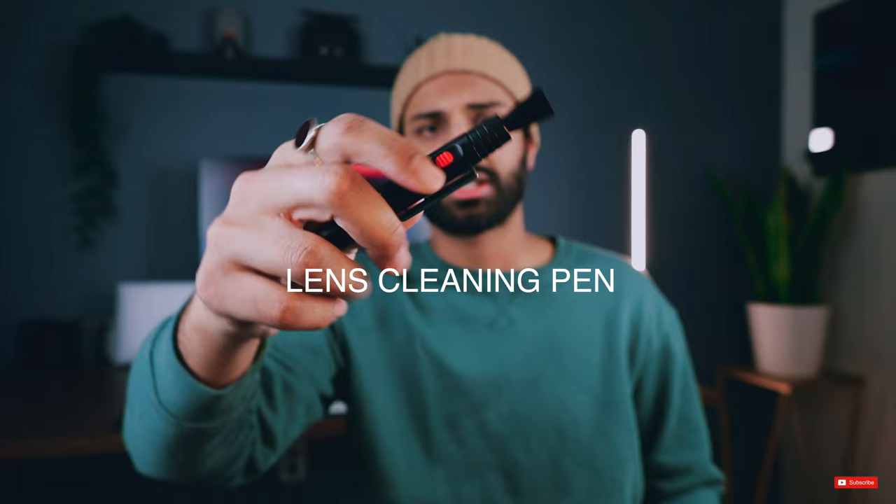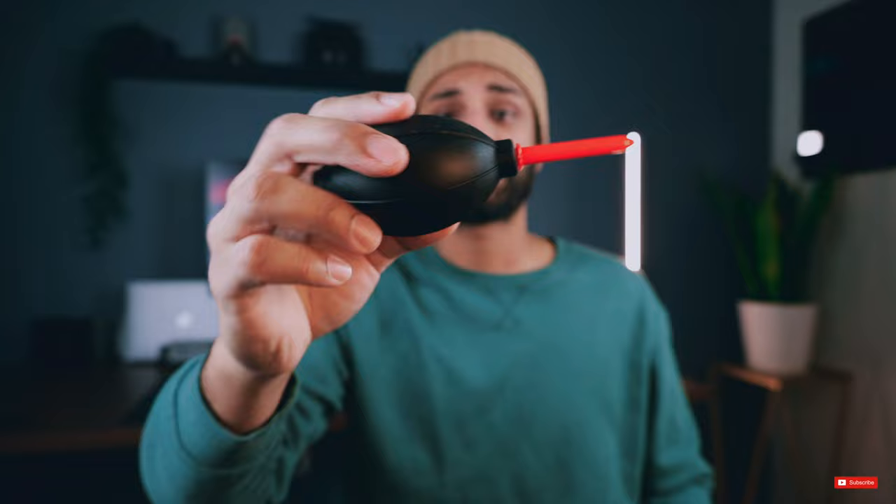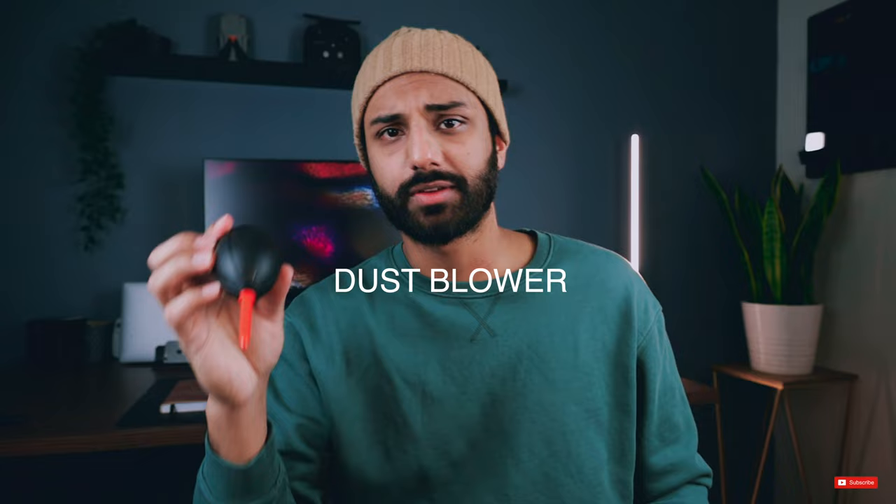Inside, it has this lens cleaning pen — basically a brush comes out of it and you use that to clean your lenses. That's cool, I didn't have one of these. The next thing is this dust blower — pretty self-explanatory, you use it to blow the dust off your lenses and your sensor. Again, useful — I was getting someone else to clean my cameras before, so this has real value for me.